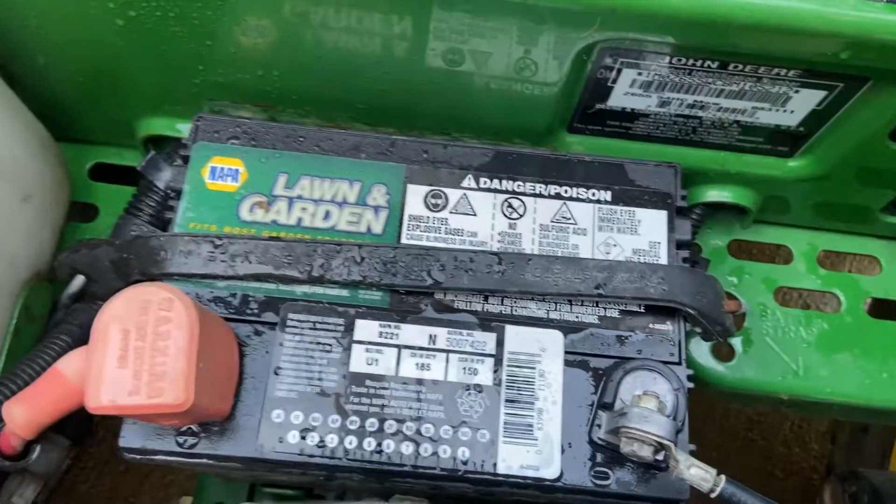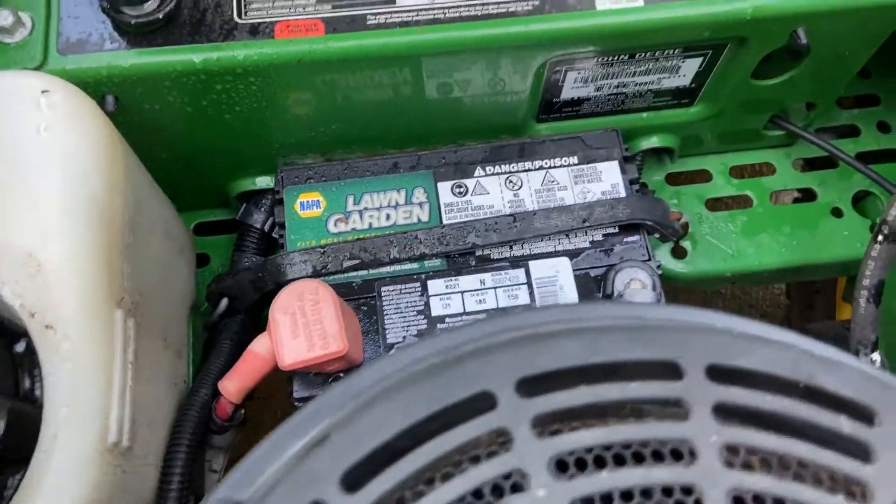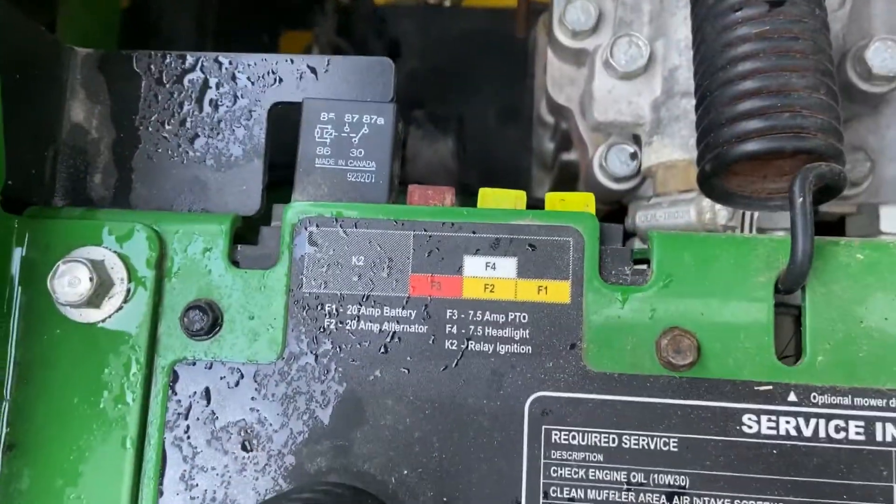The battery — I don't see a date on it right off, but it seems to be strong. Got your fuse box over here as well.